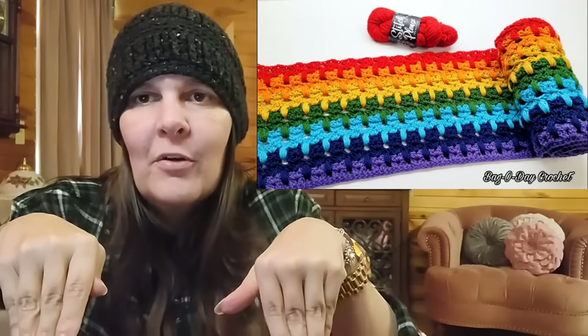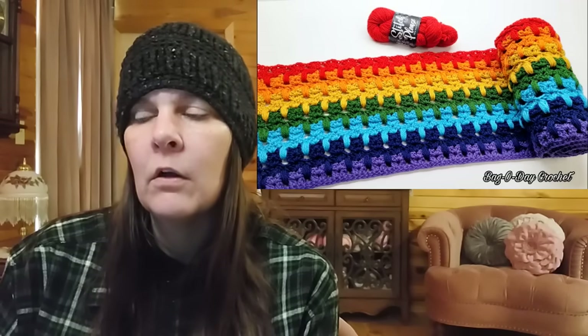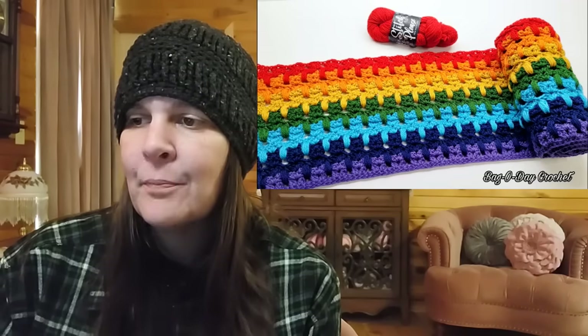This is the cat stitch — if you look closely it looks like little kitty cats with their paws up. I made it in seven colors of the rainbow using Premier Stitch Please, which is a wool yarn, but you can make it with any weight yarn since I give you the stitch multiple. It's a super cool stitch, and I love the rainbow colors. I have cats myself so this one has a special place for me.